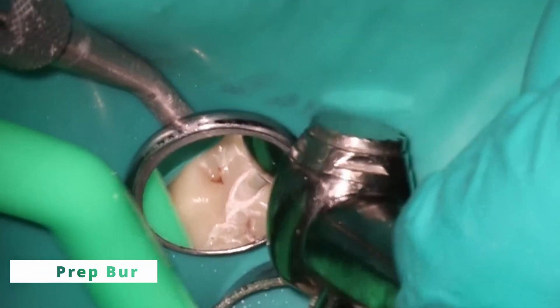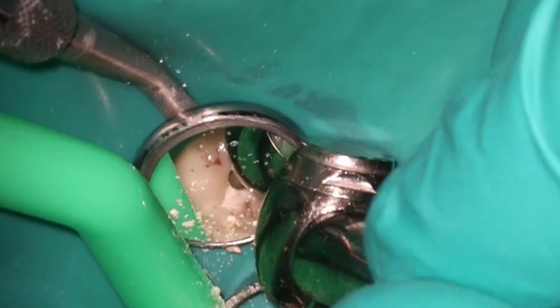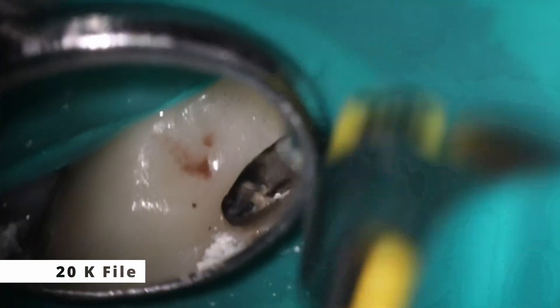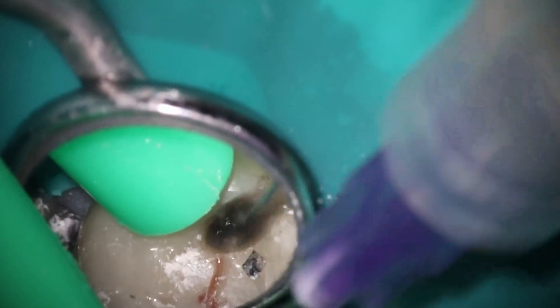Coming back a month later — actually a little bit longer than a month; the calcium hydroxide had broken down. This is a great patient, but he lives about four hours away so getting here is sometimes tough. When I remove the calcium hydroxide, I used the larger prep burr this time because that's about the size of it — no need to be more conservative, just keep it in there; it's a lot faster. Going back down with the 2006. He had gotten a little bit of food caught in there because it had been about two months. The MB2 actually went all the way down — it was patent this time. That's one of the benefits of using calcium hydroxide: it's able to soften and remove any calcification.